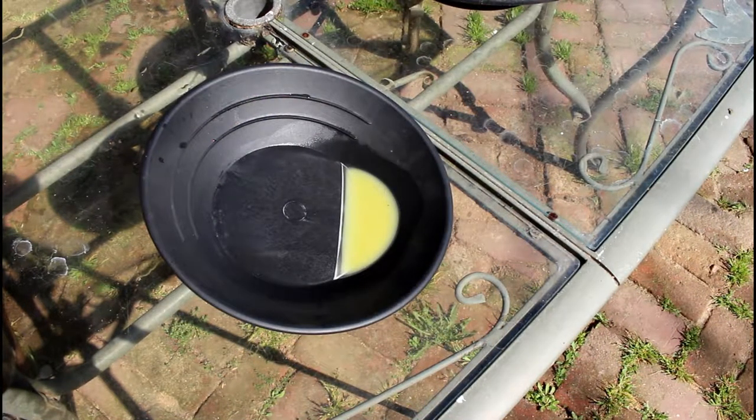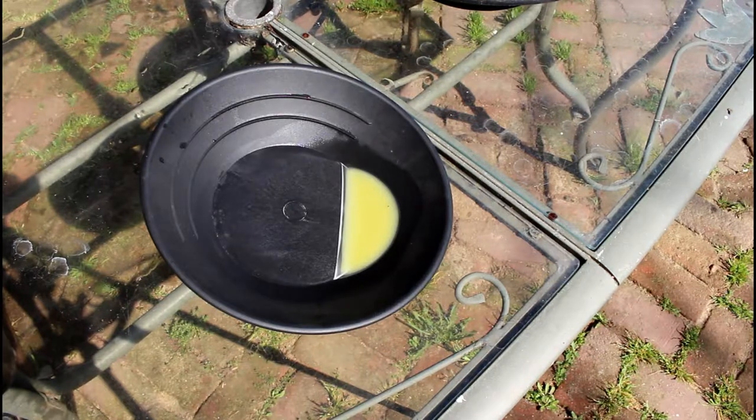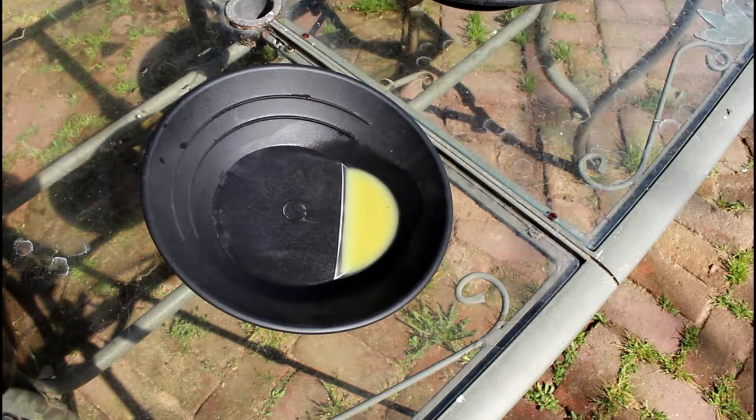The bubbling has stopped but there's still a little bit of fumes coming off, so we still have a reaction going on. We want to give it just a little bit more time — you want to wait until everything is pretty much dead calm.